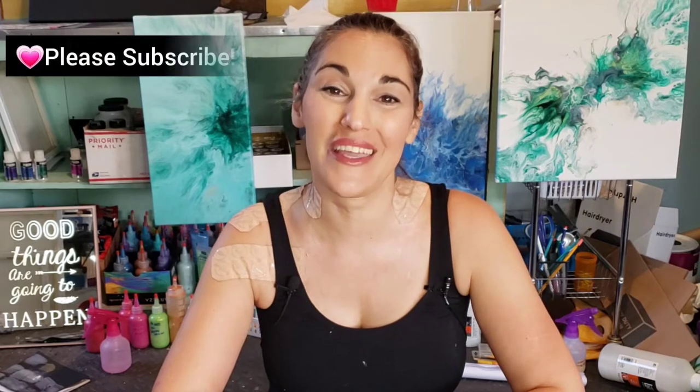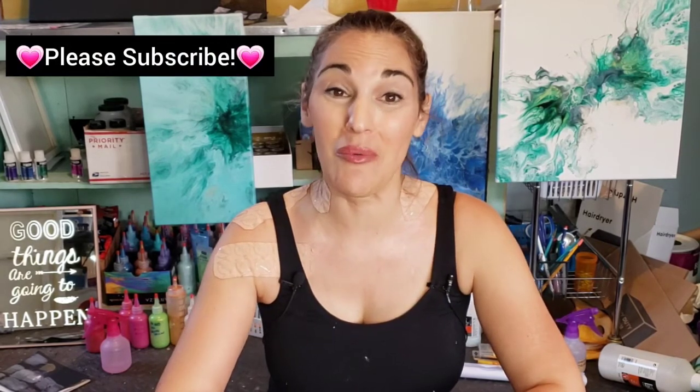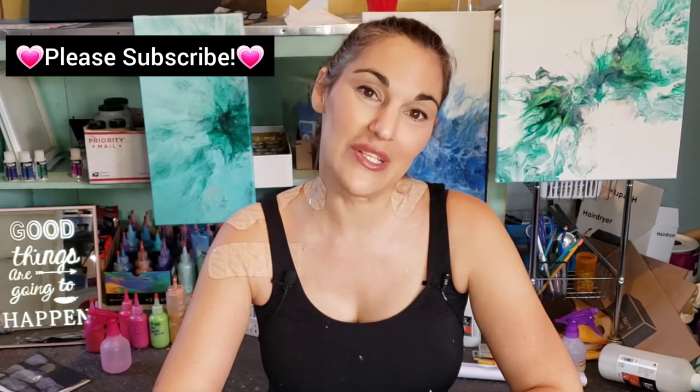Hi everyone, welcome back to Giovanna Designs. Thank you so much for joining me again. If this is your first time here, welcome to my channel, and if you've been here before, welcome back. Tonight we're going to do another 10 by 20 canvas, but I wanted to talk about something very quickly first before I show you the colors.